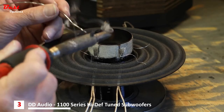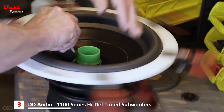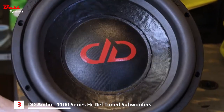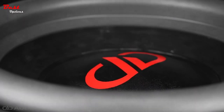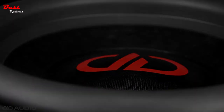Hand-assembled in Oklahoma City with American-made moving parts, the 1100 Series is the result of over 35 years of design experience, dedication to fine craftsmanship, and the pursuit of sonic perfection. Simply put, the 1100 Series are highly versatile sound quality-centric drivers that do their job so well you'll forget where the bass is coming from as you get lost in the clarity of their performance.